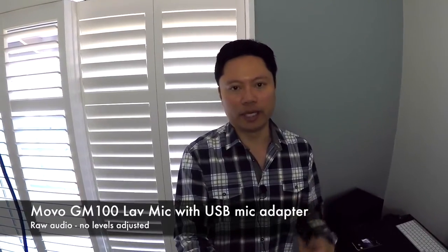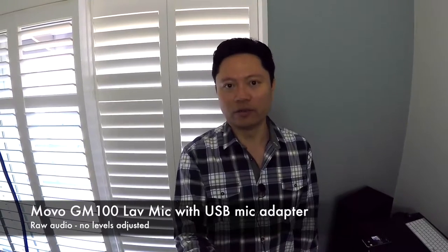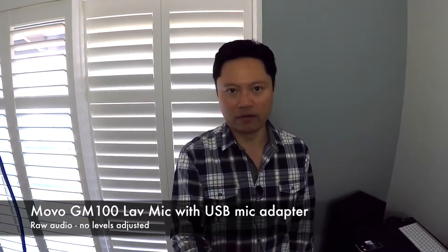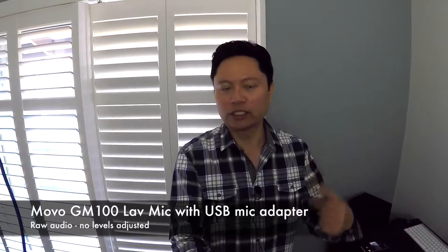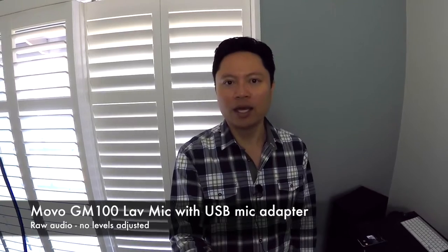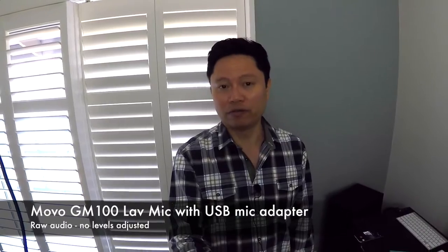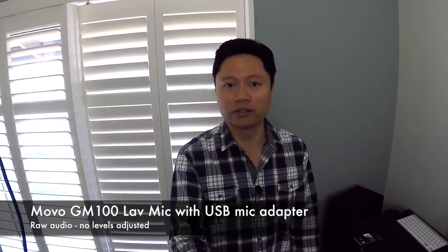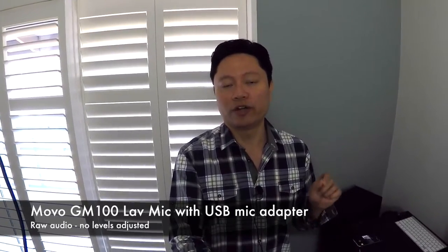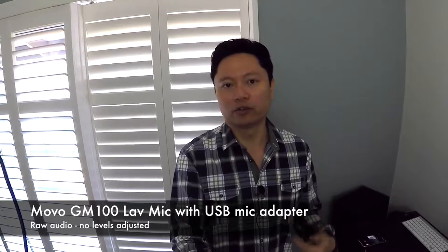I think it works really well, and in fact for the price this microphone actually sounds really good too. I've done no sweetening of the audio and no level adjustments or anything like that. Actually, the GoPro doesn't have a manual audio level adjustment feature, so it just automatically adjusts the audio — but I think it does a really good job. This microphone sounds pretty good for the price, so for about $15 or definitely under $20, you not only get the USB to 3.5mm microphone adapter, but you also get the microphone as well.